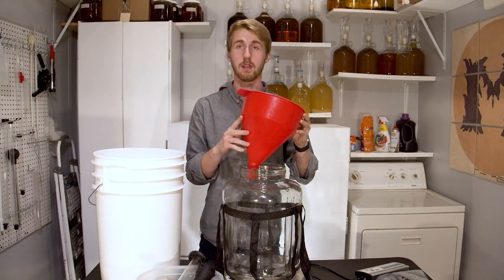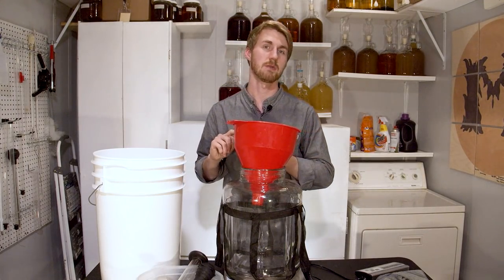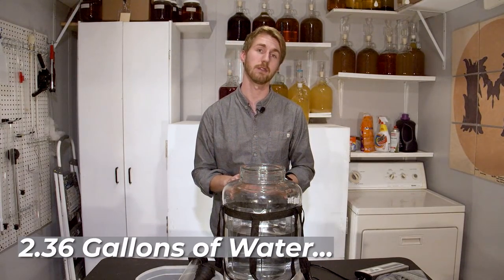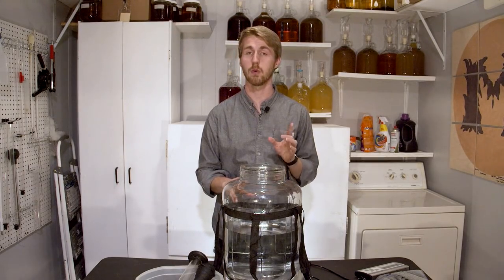I am going to run the water through this filter here just to make sure that I get any grass or any small things that might be in there out of the mead. I don't really want grass in the mead. So this is actually 2.36 gallons of water. I'm going to up my honey value by one pound.